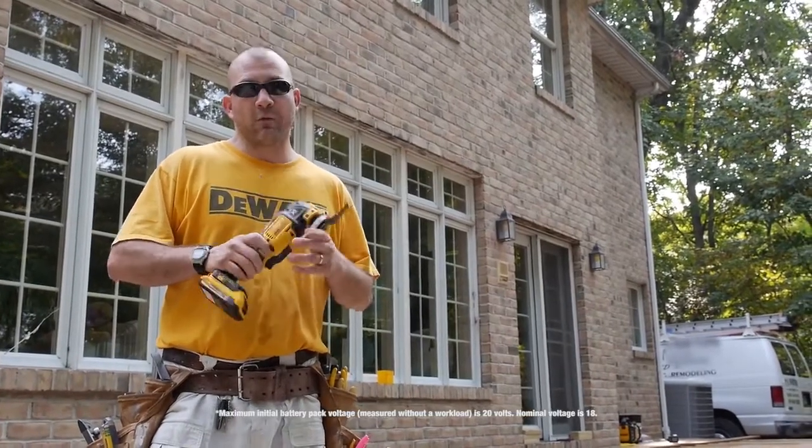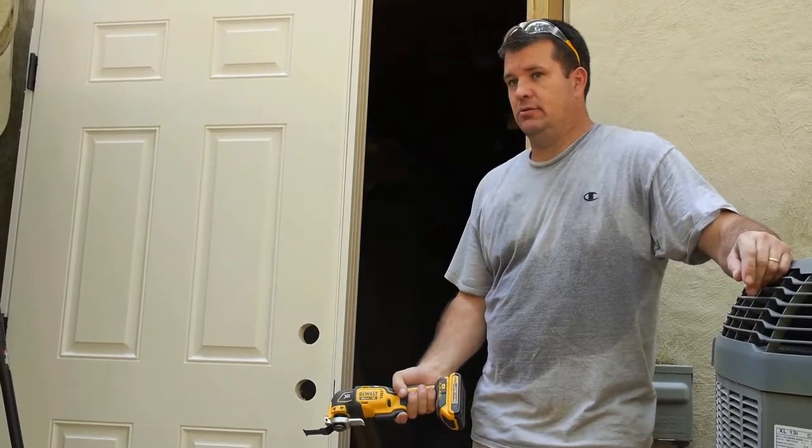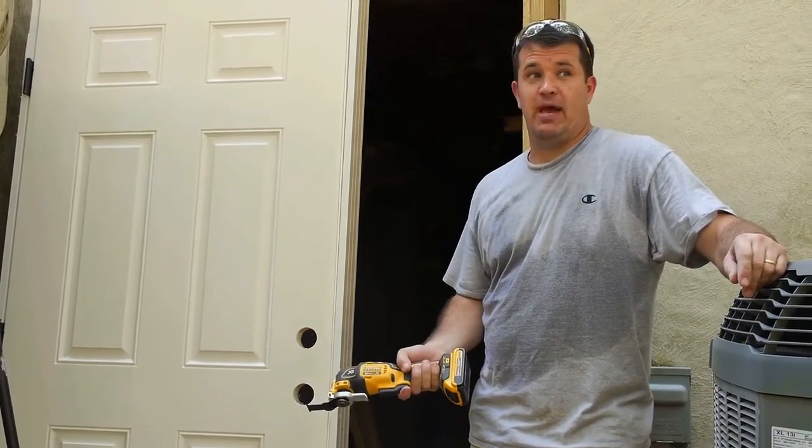Runtime's amazing. The 20-volt platform is incredible. We can run impacts all day on a half-pack, and with this tool, you're not using it as much, so it'll still run for hours. Depending on the application, I rarely have to switch the batteries.